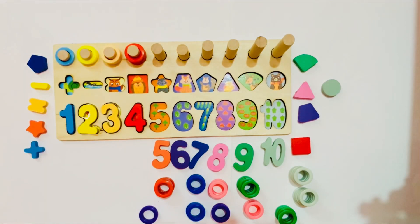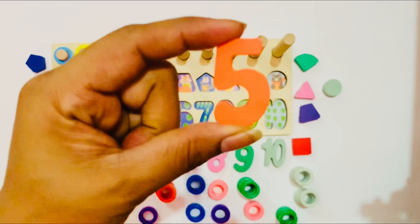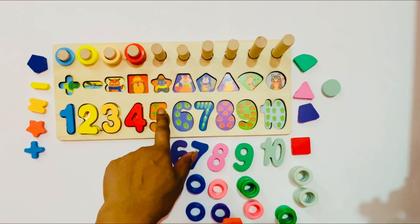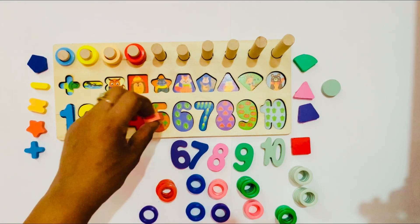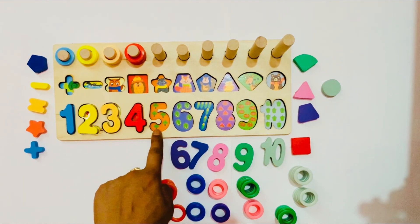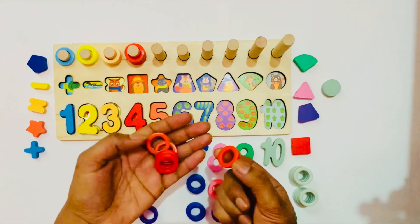Now we go to the next number — number 5. It is number 5 in orange color. Here is also orange color, so we put it here. Yes! It is the right place for number 5. Here are 5 trees. 1, 2, 3, 4, 5. Five trees! So we put number 5 here.